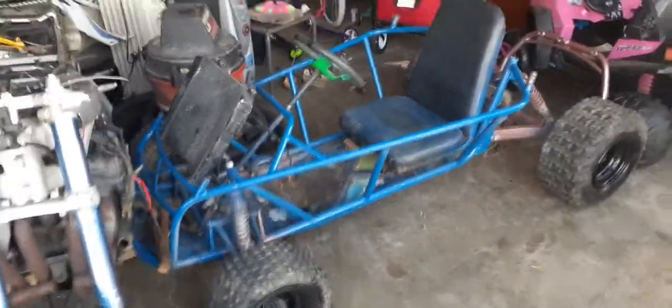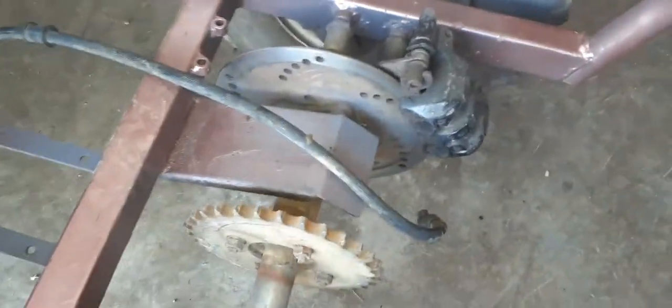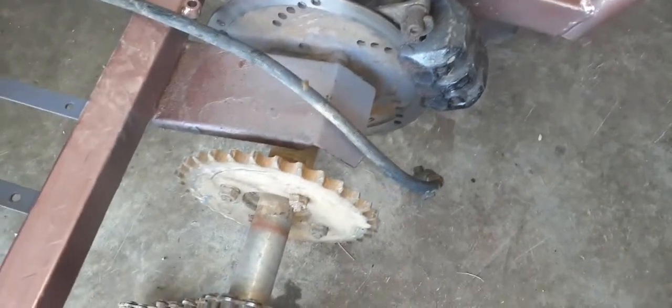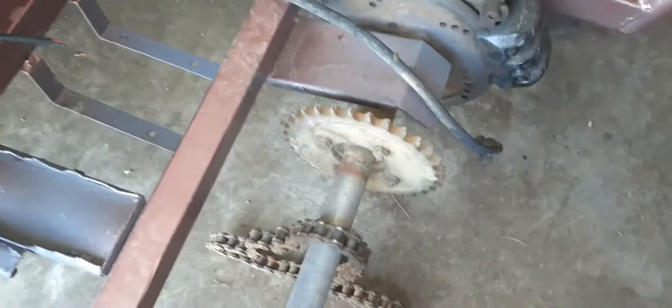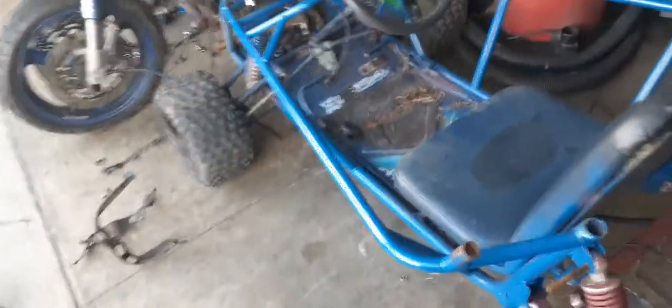I'm thinking I want to mount a radiator — something like that would look freaking sweet — but probably not. I'll probably just end up mounting it in the back. I've got a pretty nice-size brake caliper on here already. I'm going to try to use that, but I'd like to use the bike brake. We'll see.